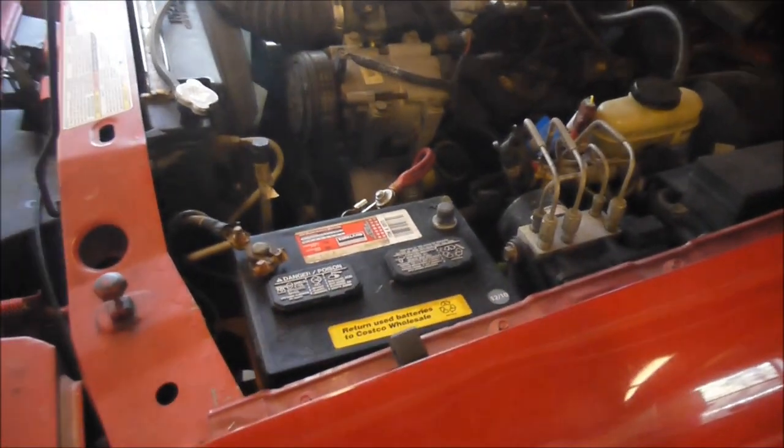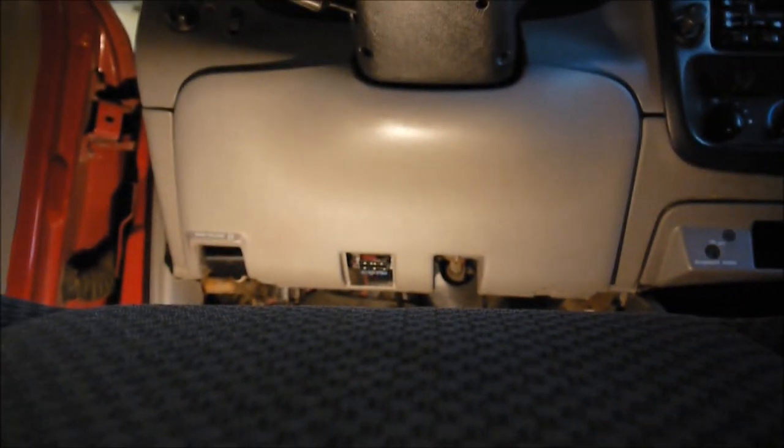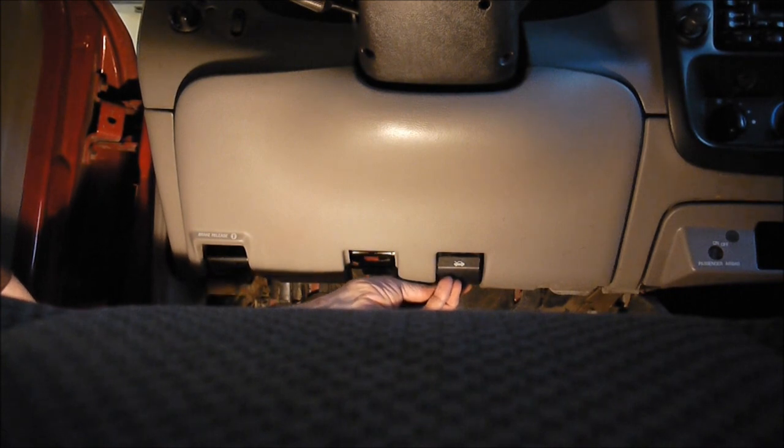The first thing to do is disconnect the power — the battery. The part where you're going to be working is underneath the dash, and we're going to put the camera in place. A couple things I've already done here. The first thing you do is take off the hood release.